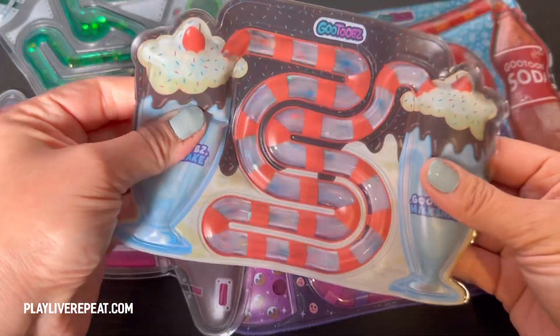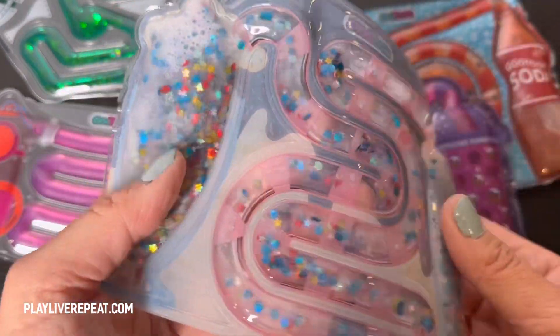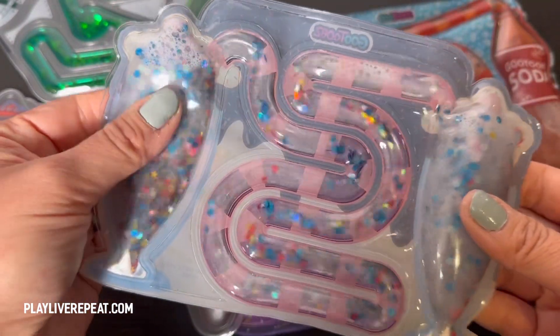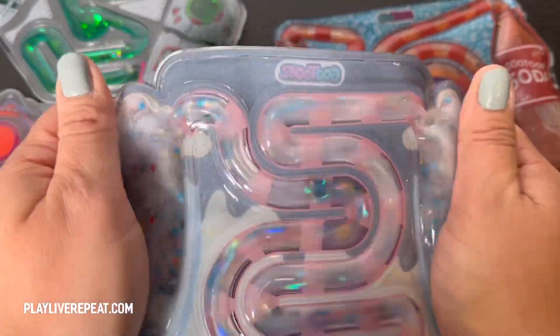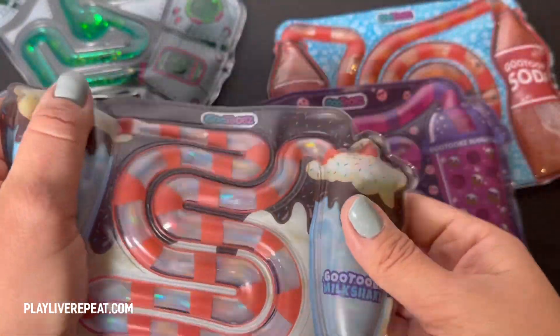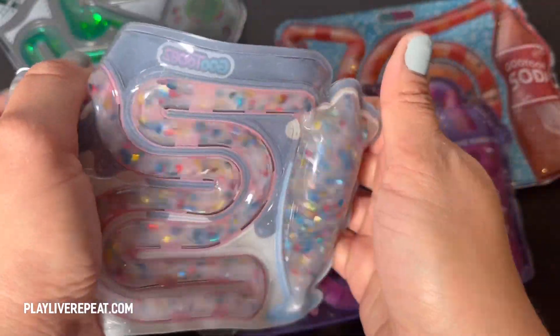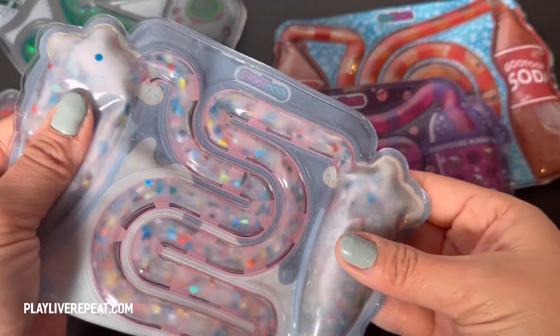Here is the milkshake version, and I'm going to show you all of them. Each one has different textures and different visuals inside. We have stars and other colorful glitter, and I just love how it gets really, really sudsy. As you can see, it is super fast, and you can press it really gently to kind of slow it down.